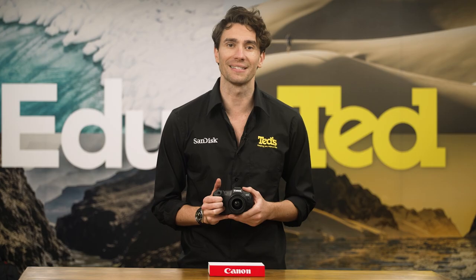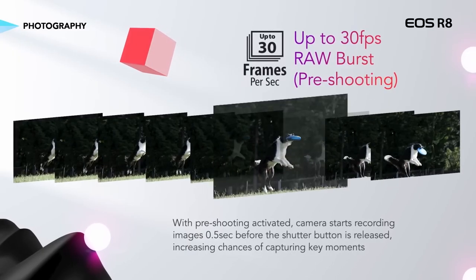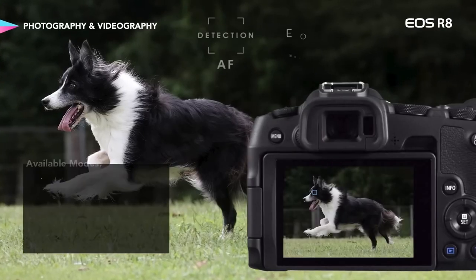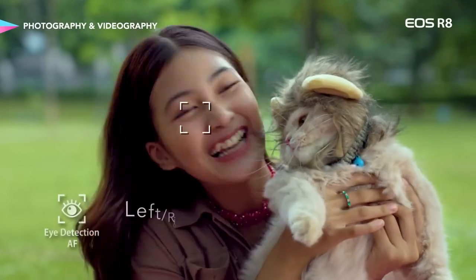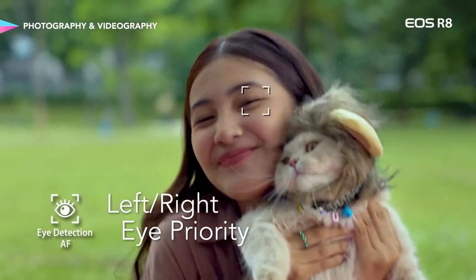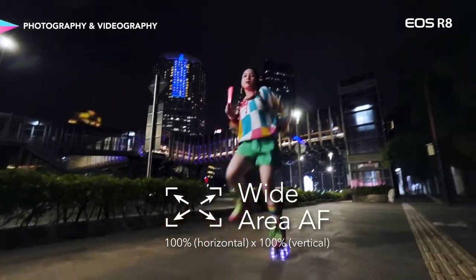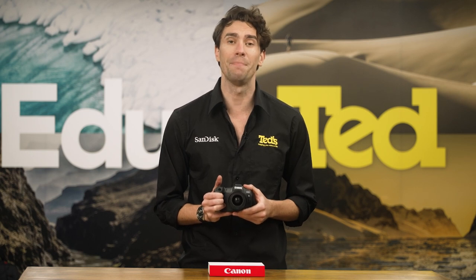The Canon EOS R8 is ideal if you're looking for something to frame sports and action subjects, thanks to a lightning-quick continuous shooting rate, which will even impress if you require high-quality RAW images. The autofocus performance of the EOS R8 is suitably quick and accurate, with a huge number of points covering the image sensor. This camera is excellent at tracking subjects as they move, and it can automatically identify and track various living and man-made subjects.